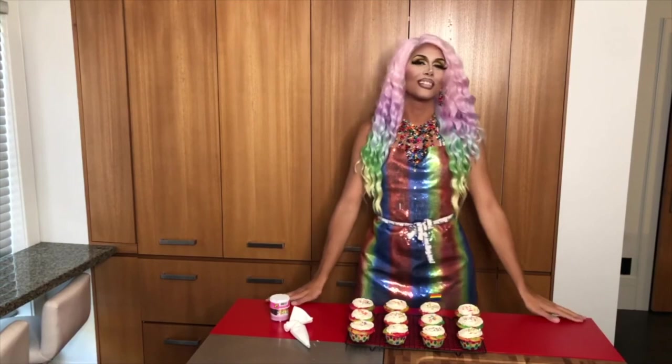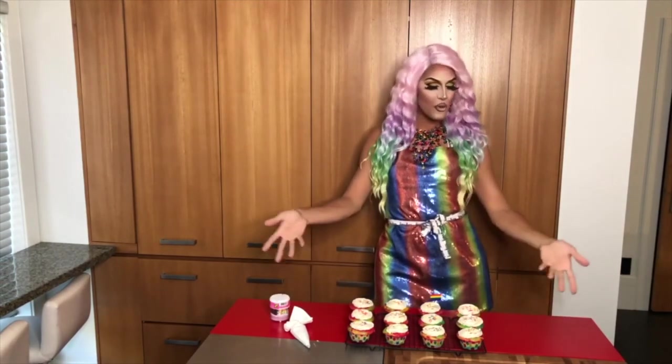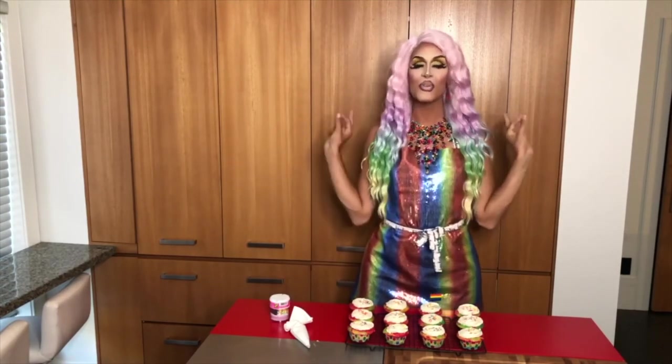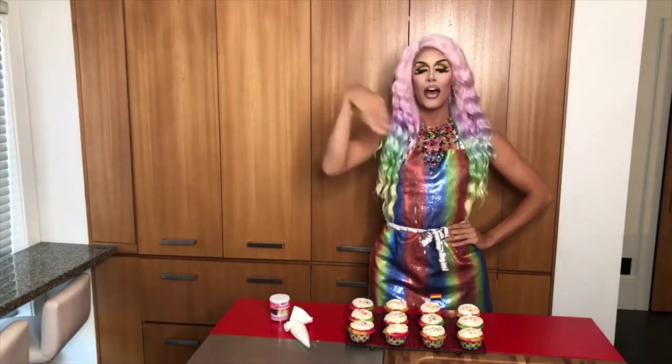Thank you so much for tuning in to this very special pride edition of Mona Makes. I hope you enjoyed my rainbow pride flag cupcakes. Try them yourself because they are extremely delicious. Everyone have a safe and happy pride. Take care and sending you all my love. Bye!